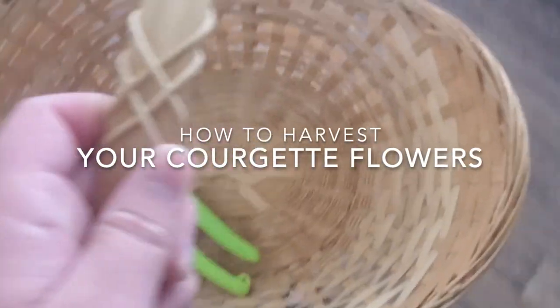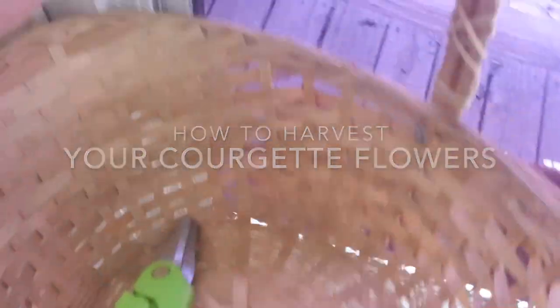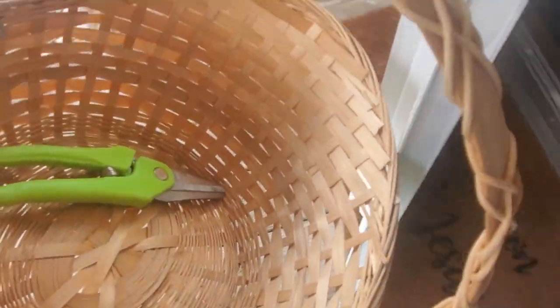Hello everyone, it's David here. You're watching David Owen Creates. In today's video we're going to be trying courgette flowers — they are the flower that comes from a squash plant.